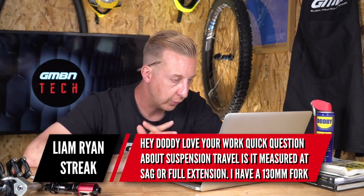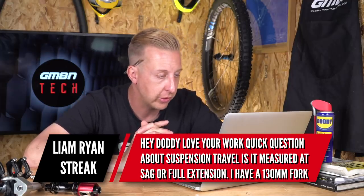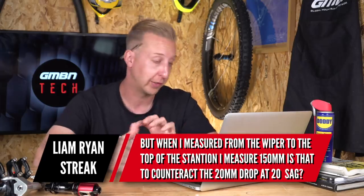Suspension-related this time — from Liam Ryan Streak: 'Quick question about suspension travel. Is it measured at sag or full extension? I have a 130mm travel fork but when I measured from the wiper to the top of the stanchion I get 150mm. Is that to counteract the 20mm drop at 20% sag?' A 150mm travel fork has 150mm of travel. When you set it up, you set the sag so the fork has that breakaway force to work nicely and can dip into hollows in the ground. You effectively lose 20mm of that travel by sagging it, but you get it back because it works in the opposite direction too.